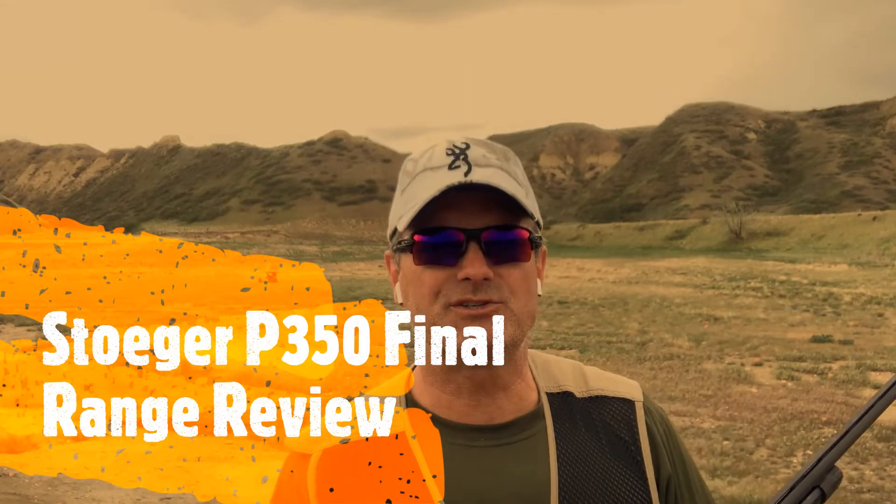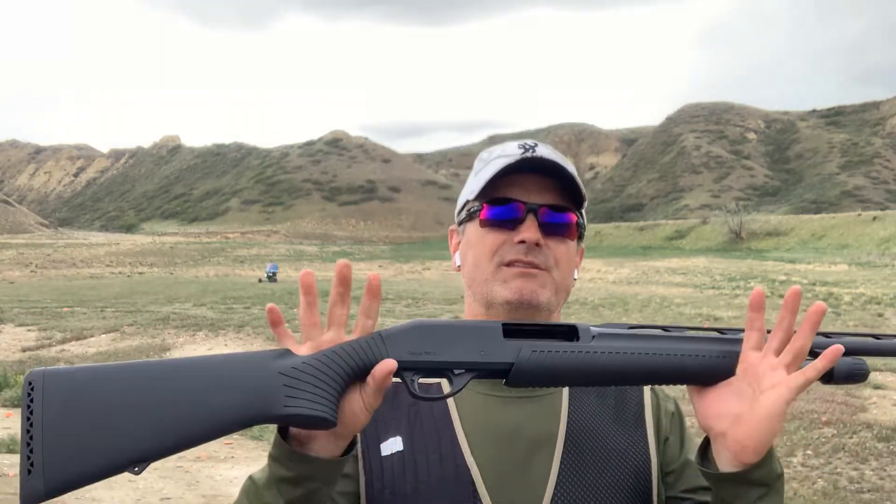Hello everyone, welcome back to another edition of Elite Sports Shooting. My name is Jeff. Today we're down at the range and we have the Stoeger P350, 3.5-inch 12-gauge shotgun.